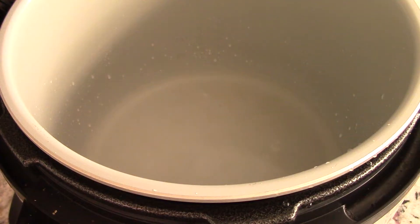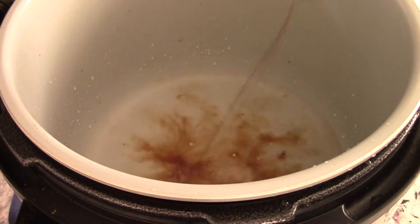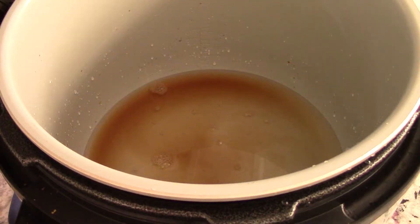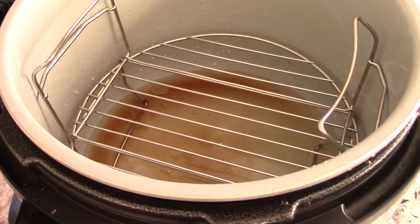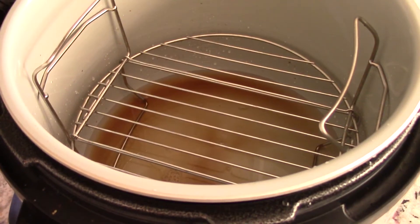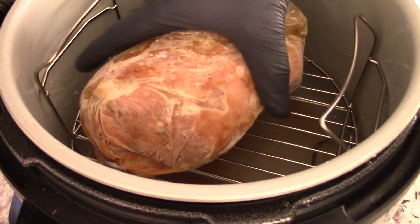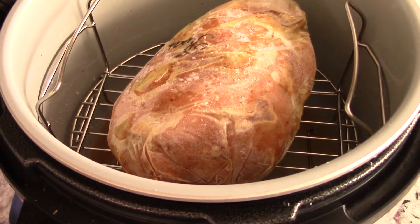One cup of water — that's for the steam — and let's add some liquid smoke, why not. The charts suggested using the crisper basket, but I'm gonna go ahead and use the rack; I'm more comfortable with the rack. Place this baby right here in the center as best I can — looks good. I'll close her up.